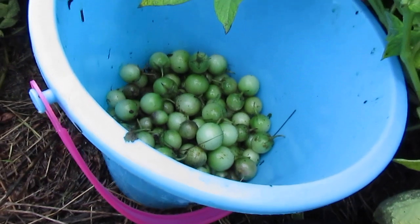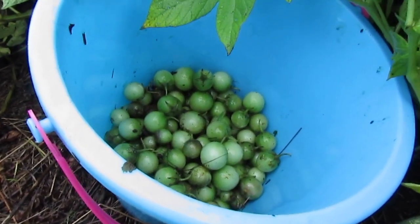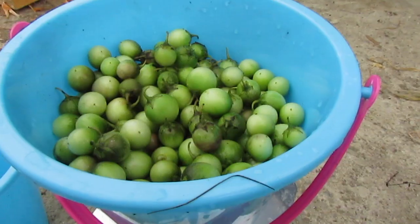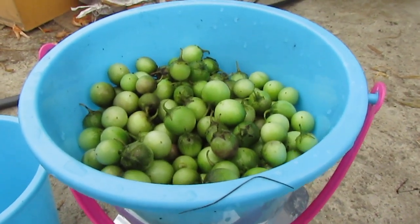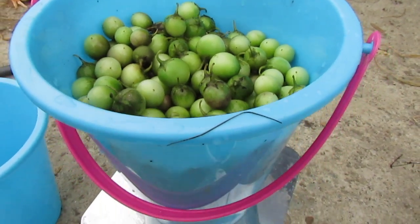I'm only about a quarter of the way through with this Shetland number four — it's super fertile. Got a pretty decent harvest, had to switch to the beach bucket.